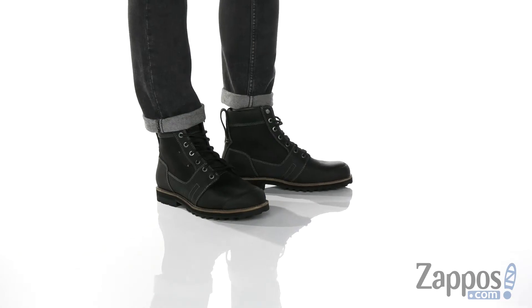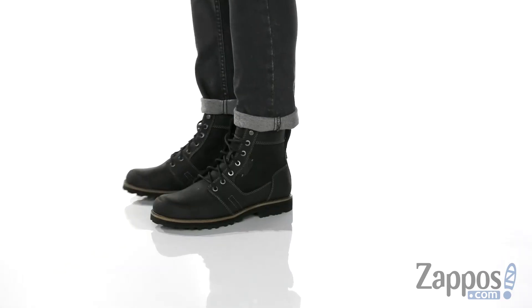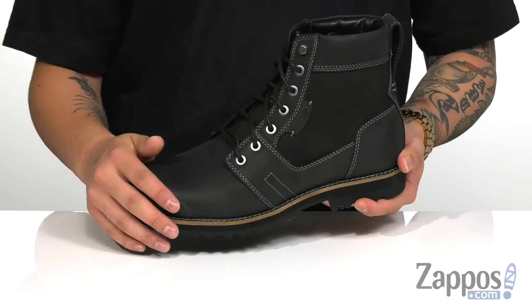Hey, it's Andrew from Zappos and this is the Rocker 2 from Keen. This stylish boot from Keen has all the looks and all the features. It features a durable full grain leather upper.